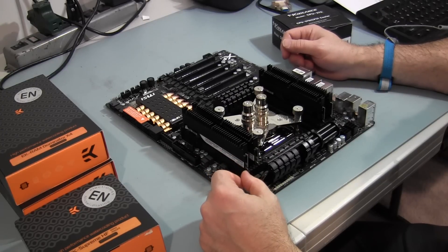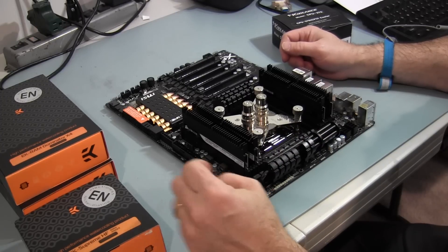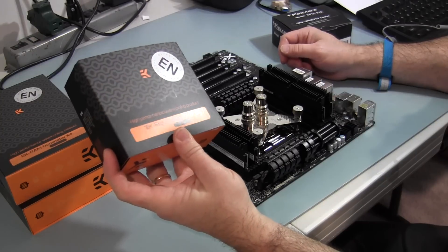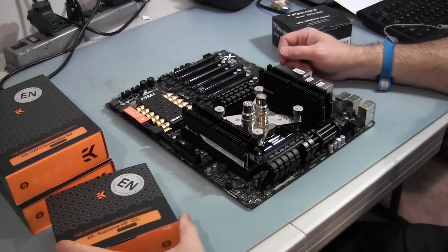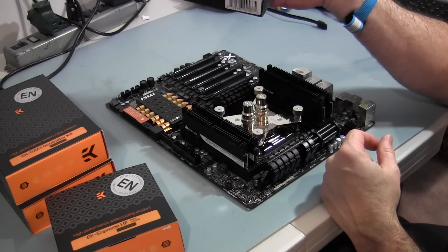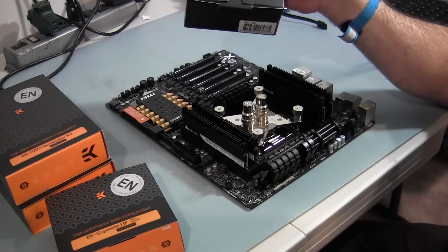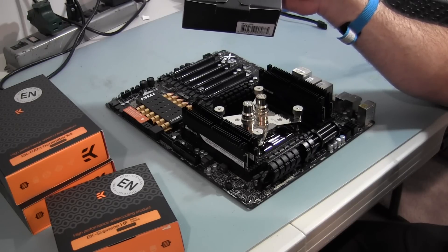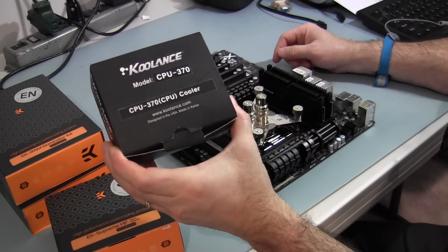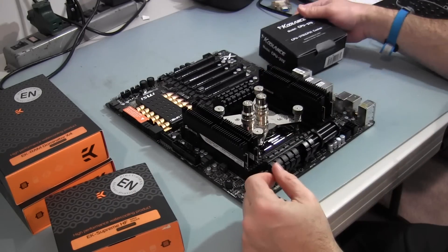Now it's time to put the new water blocks on the CPU and on the RAM. For the CPU we've got the EK Supreme HF with the Nickel Plexi. In order to do that, first I've got to remove my quick disconnects and the Coolant CPU 370, which has been great. I really like it, but going with the Nickel Plexi and showing off all of the water cooling, I think I might put some Mayhem's UV dye in there. But I need to pack up the CPU 370 and maybe sell it on eBay, so be on the lookout for an excellent cooler.